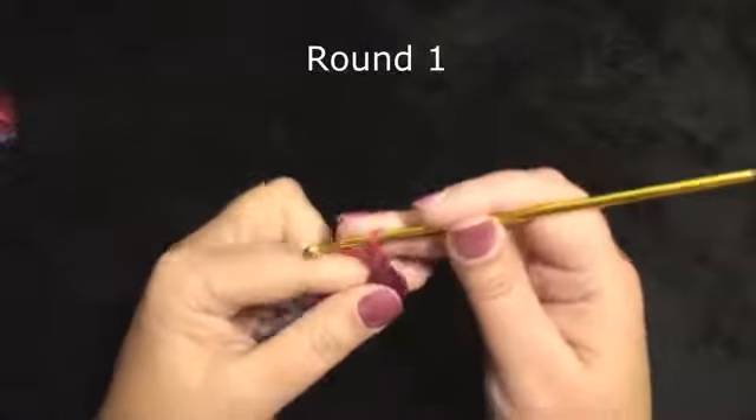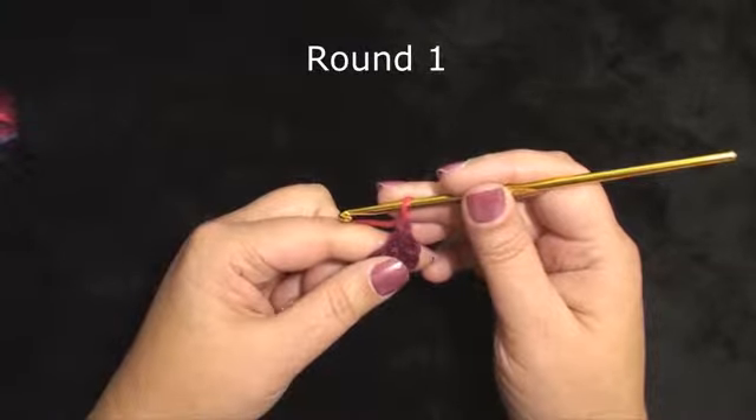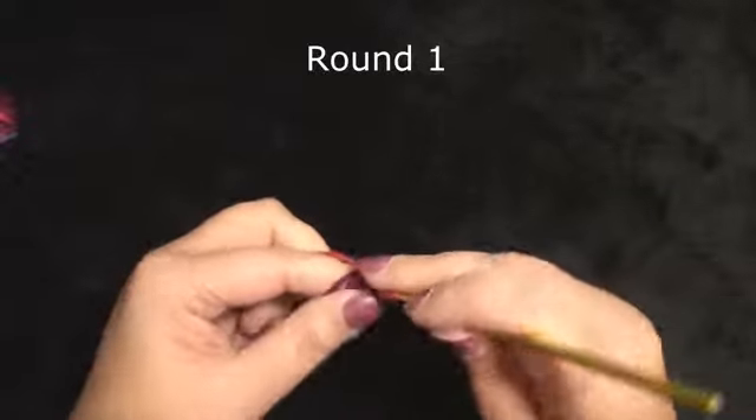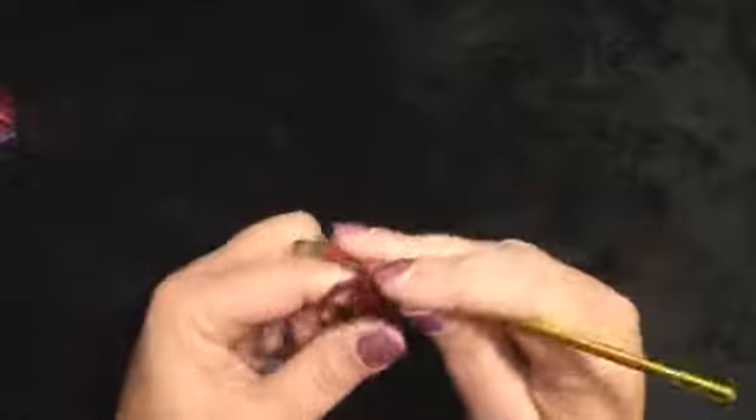We will work a chain 1 — that will not count as a stitch. We will be working 14 half double crochet through the ring. I am going right around through the center of the chain.